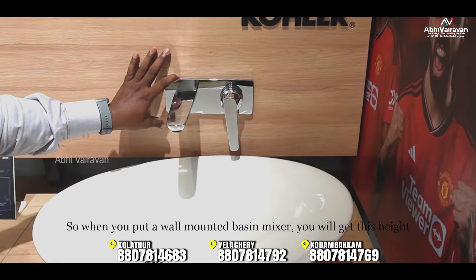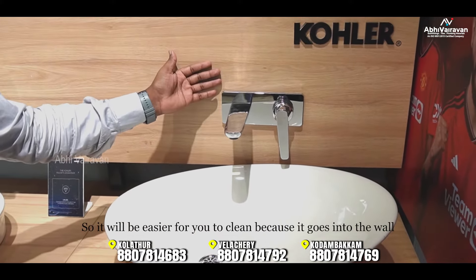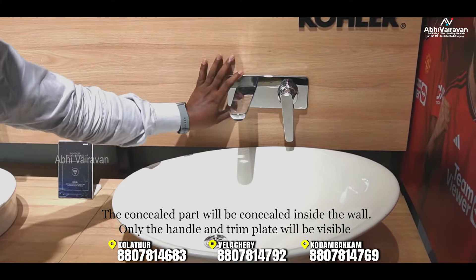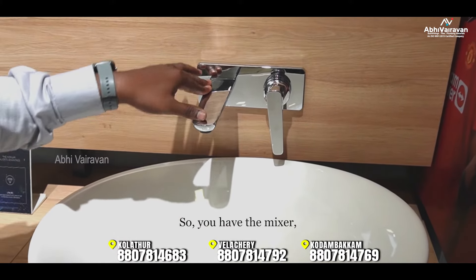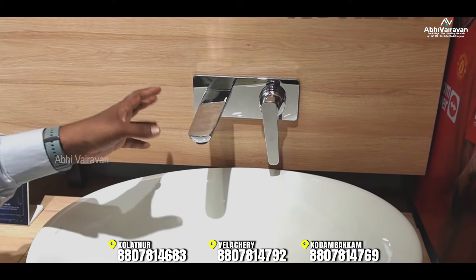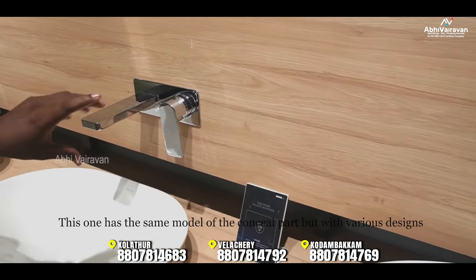We are going to consider the height. With wall mounting, it will be easier to clean. With the concealed part, everything will be flush. The handle and trim plate will remain visible. There is also a mixer option if you have only a cold water supply.